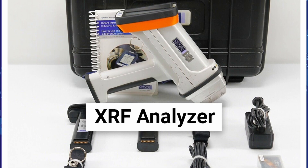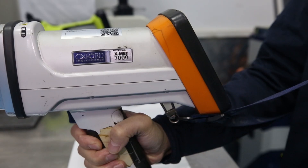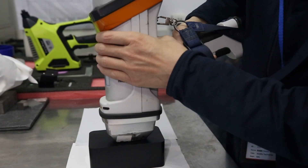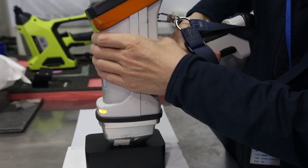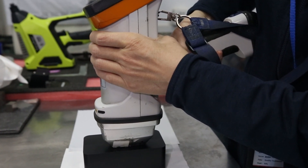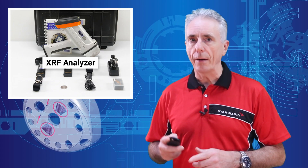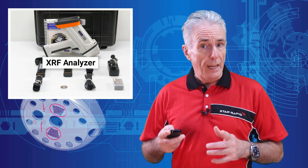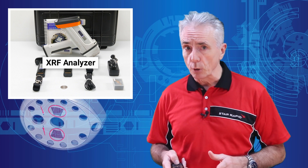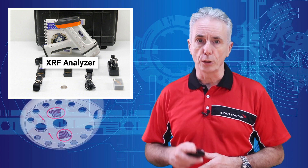X-ray fluorescence. This gun, which costs about $35,000, is normally used for PMI on metals, but it can also be used to find the four RoHS banned substances of lead, cadmium, mercury, and chromium. It can also see any other metals that might be lurking around in your plastics that shouldn't really be there. We cannot, however, see the difference between trivalent and hexavalent chromium, so you'd have to go to a lab and get a far more sophisticated test performed if you do find chromium where it shouldn't be.